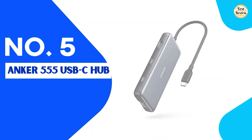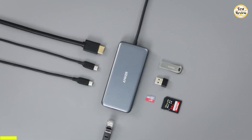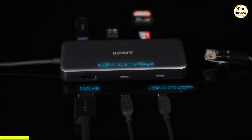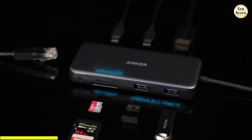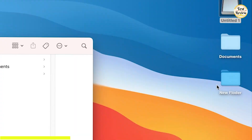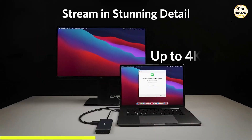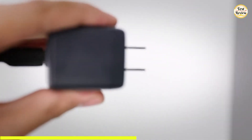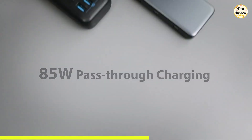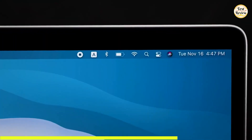Finishing off our list at number 5 is the Anker 555 USB-C Hub. It features a built-in 7.48-inch USB-C cable and offers a USB-C power delivery input port, a USB-C data port, two USB-A data ports, an HDMI port, an Ethernet port, and both microSD and SD card readers. Both the USB-C and USB-A ports support speeds up to 10 Gbps. The HDMI output allows for 4K at 60 Hz on laptops that support DisplayPort 1.4, or 4K at 30 Hz for devices with DisplayPort 1.2. It supports up to 85-watt USB-C pass-through charging, and since the hub itself consumes 15 watts, using a 100-watt PD charger ensures optimal performance without interruptions.